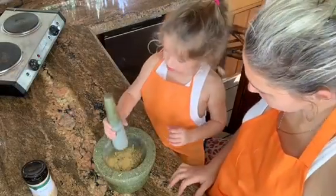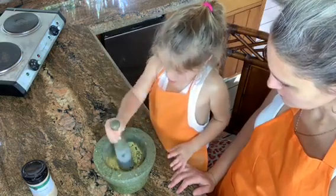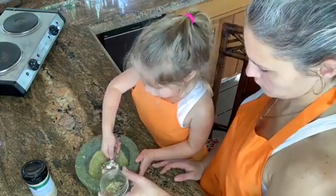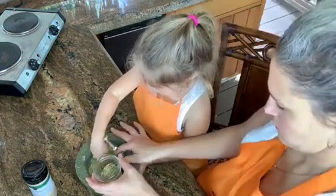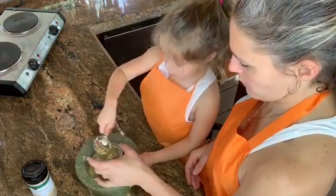Let's look at what we have so far. Now we're going to give it a rough grind. We're going to put it in our little jars. Keep going.